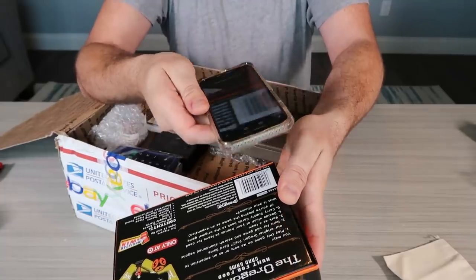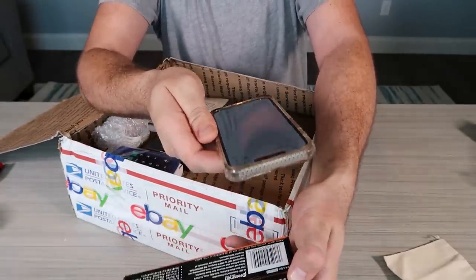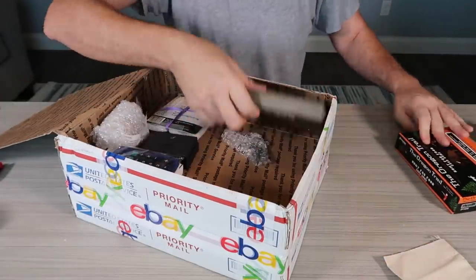I enjoy scanning things on eBay by barcode — that way it tells me how much they're worth. $10, $16, free shipping. Everything else plus shipping, so like $15.